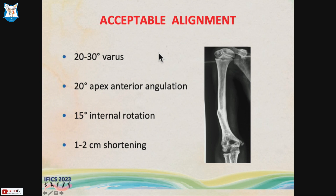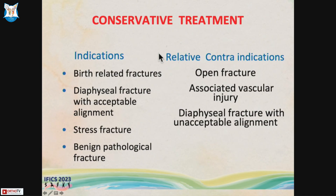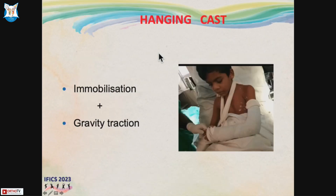The limit of acceptability in humerus shaft fracture is pretty wide. You can accept almost up to 20 to 30 degrees of varus, about 20 degrees of apex anterior angulation, 15 degrees of internal rotation, and about one to two centimeters of shortening. The relative contraindications are open fracture, any associated neurovascular injury, or a diaphyseal fracture well beyond acceptable alignment.